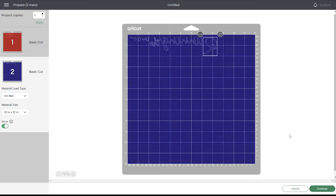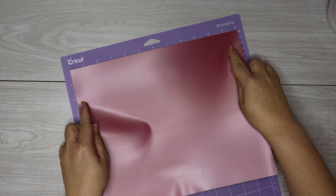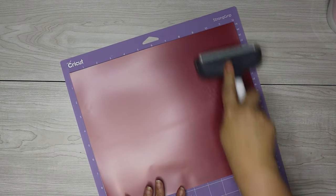You're also going to place it on your cutting mat with the carrier side down. But puff vinyl is a little bit confusing because the carrier side isn't necessarily the shiny side like you're used to with iron on vinyl.